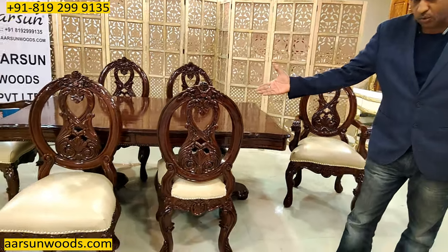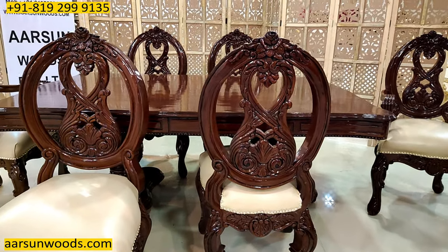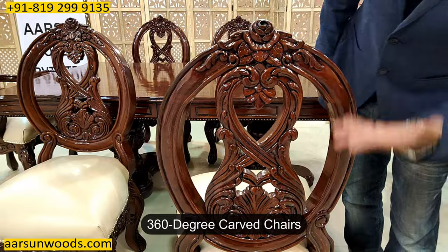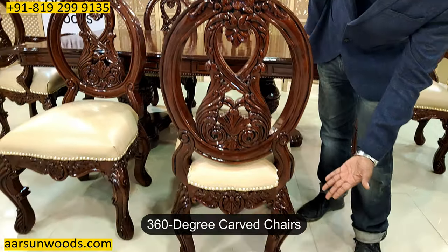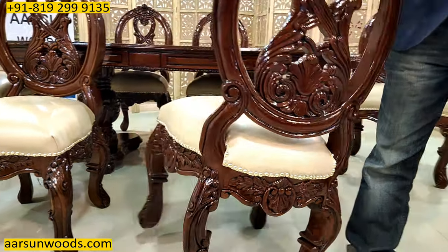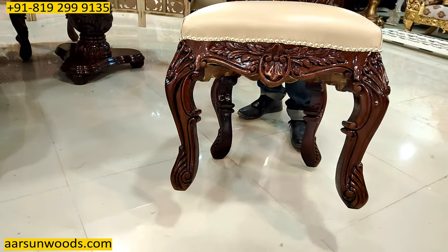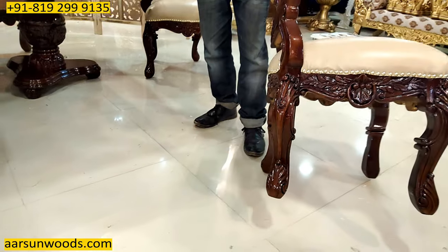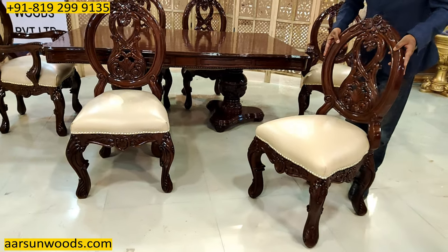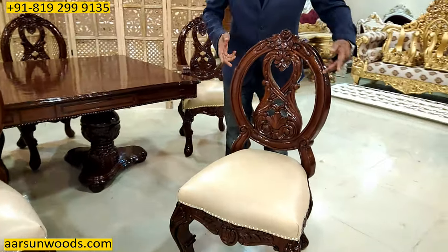If you see the back design of this one, it's a completely carved chair — 360 degrees carved. The back is carved, the legs are completely carved, as you can see the work on the legs. On the sides, on the front — a 360-degree carved chair that you see here.